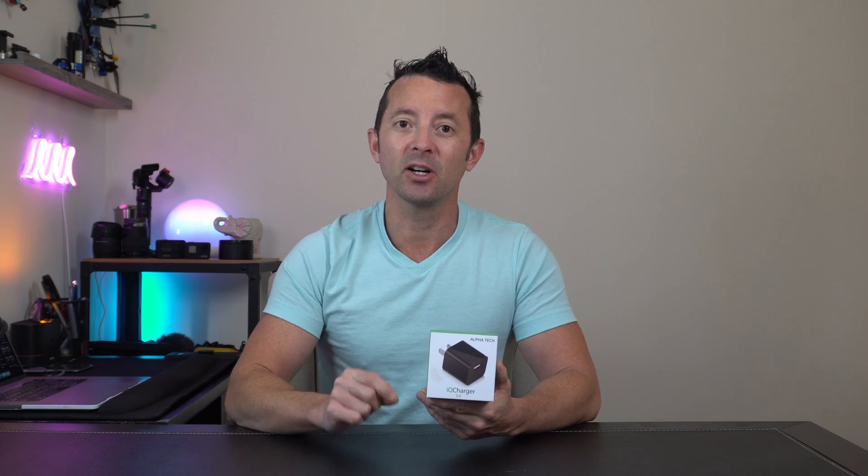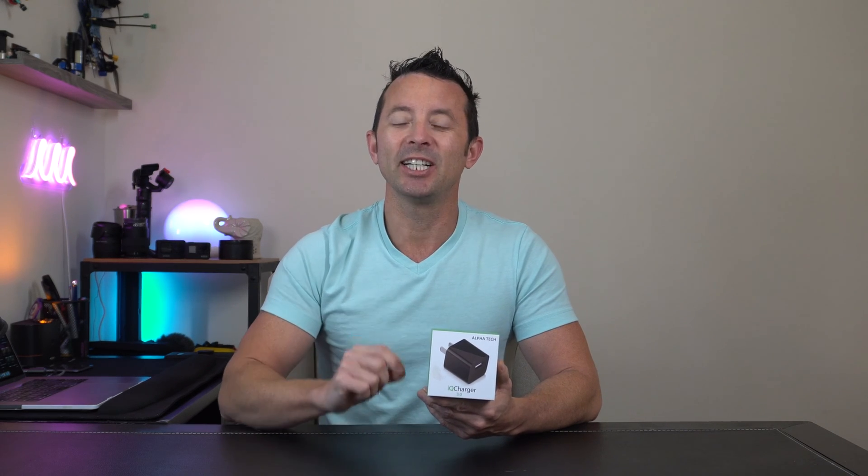Hey everybody, today we're taking a look at the Alphatech IQ charger and spy cam. In this video, we're going to cover some basic setup procedures — working with the SD card, reading the SD card, changing the time and date via the text file, and how you can enable or disable the timestamp on your videos.